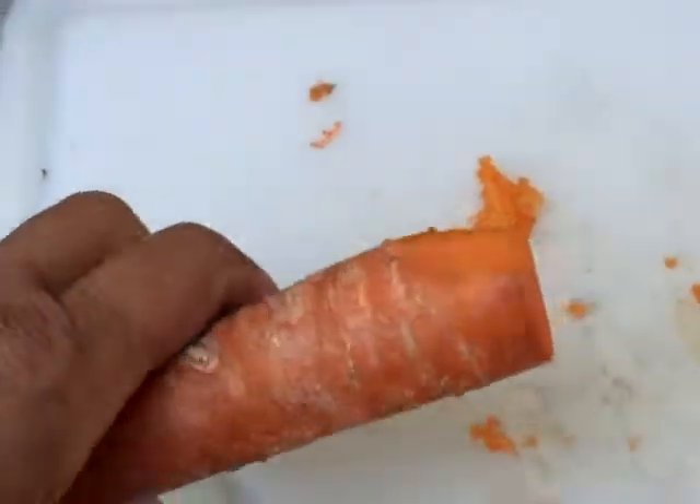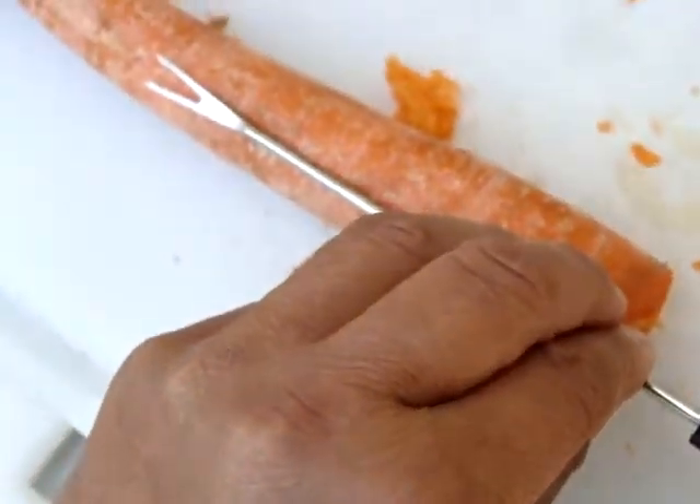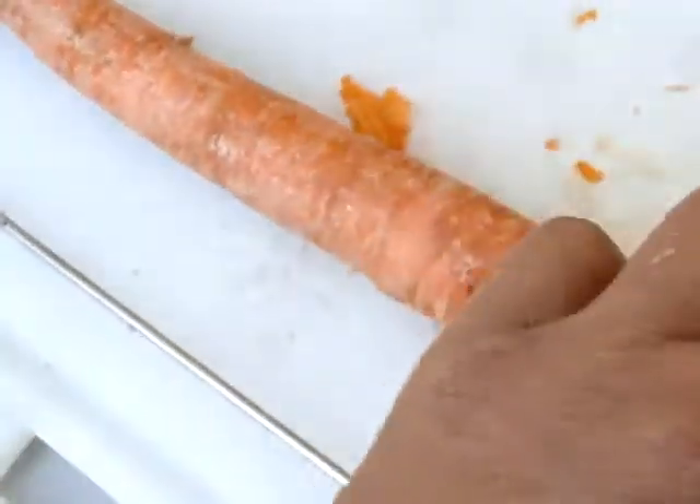I got this much more — about another half inch — so let's see where we are now. We are still kind of about halfway.